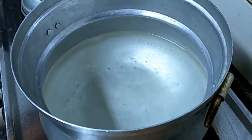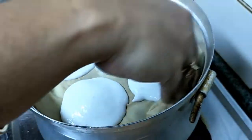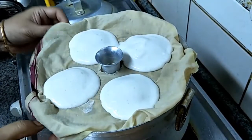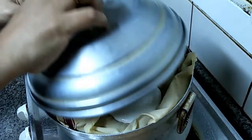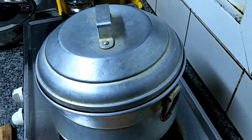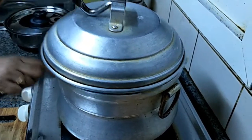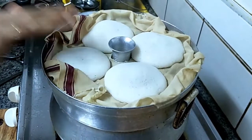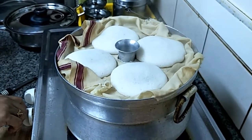The water has started boiling. We are going to keep the idli stand inside and close the lid. Close the lid and leave for 10 minutes. The idlis are nicely cooked. We are going to remove from the flame and switch off.